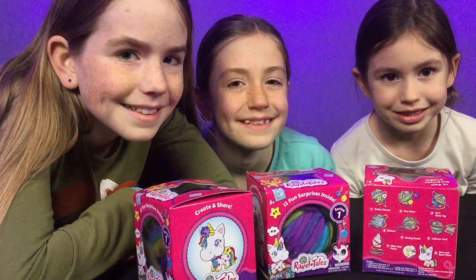Hi, I'm Emma. And I'm Sophie. And I'm Ruby. And we're the Z-Sisters. And today, we're going to unbox Rabble Tales!